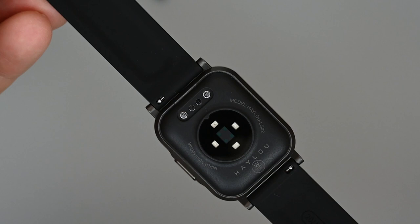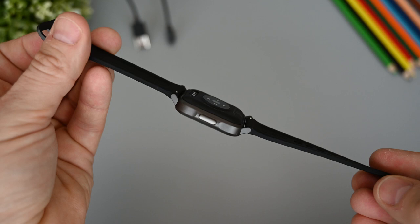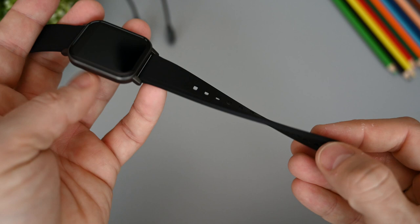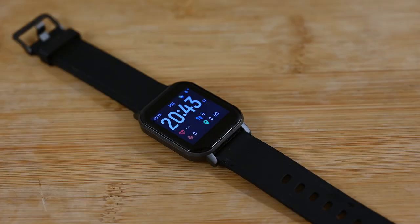Regarding sensors, we have the accelerometer for counting steps, and the dynamic optical sensor for measuring heart rate. On the right side is a push button, which is mostly used to turn on the display but also works as a back button. The bands are made of silicone and look nice enough — they're flexible and comfortable to wear, and they have quick release pins to easily take them off if needed.